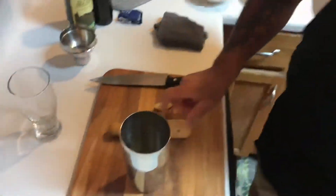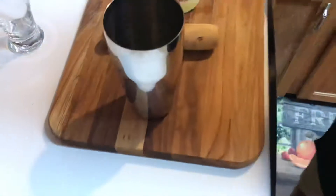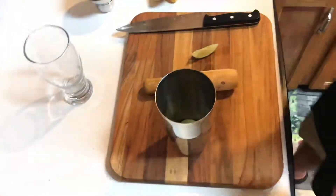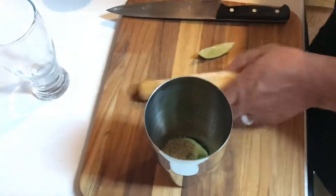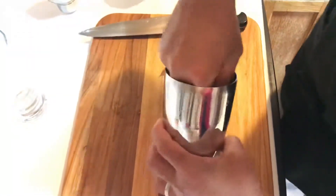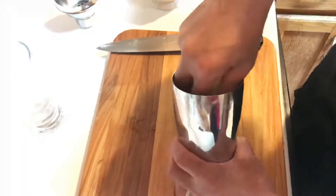The recipe also calls for some brown sugar. I'm not an advocate of using a lot of sweeteners, but brown sugar is what I found in this recipe. So I'm going to use one heaping teaspoon of brown sugar. And then I'm going to keep working that lime and mint into the bottom of this mixer here.